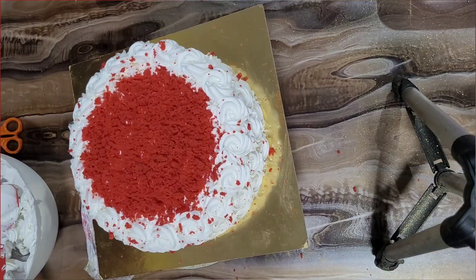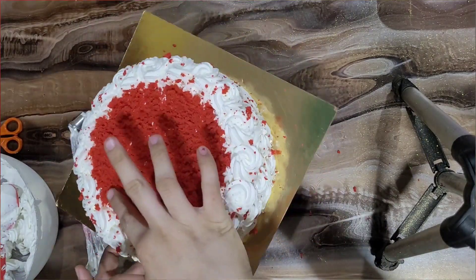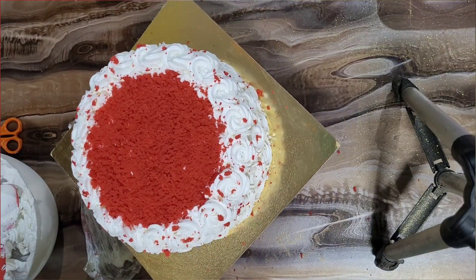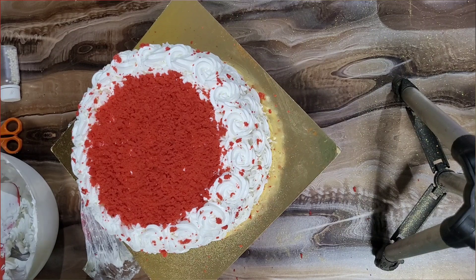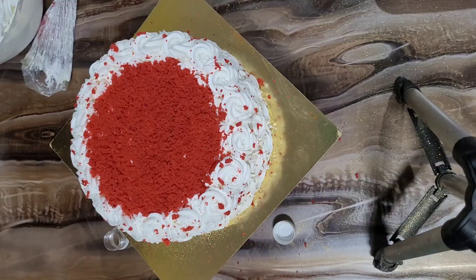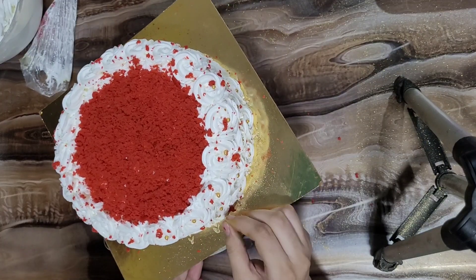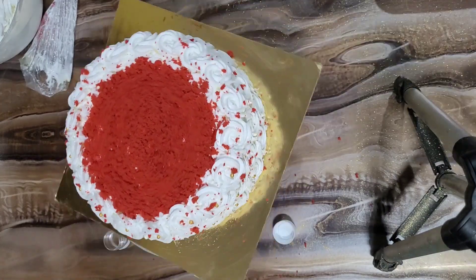I spray a little water on the crumbs while they dry on the cake. I wanted it to be slightly wet — if you don't want this, you don't have to do it. Now, where there are rosettes, I have added poles — golden edible poles — which look very pretty.